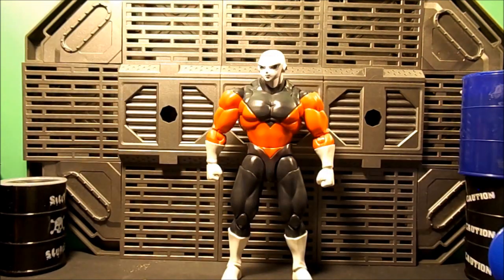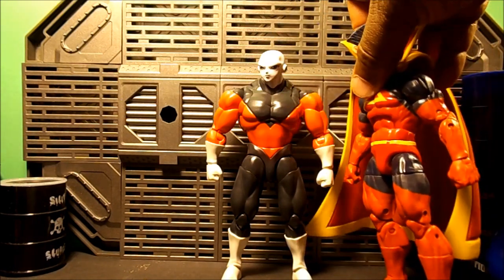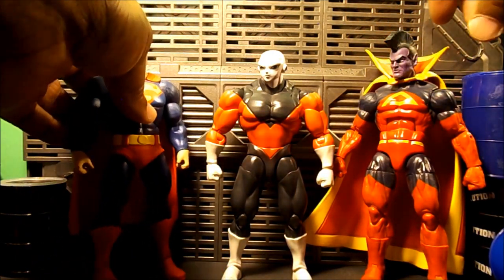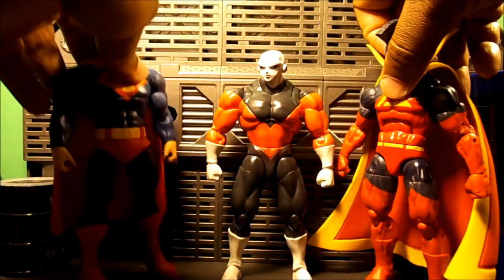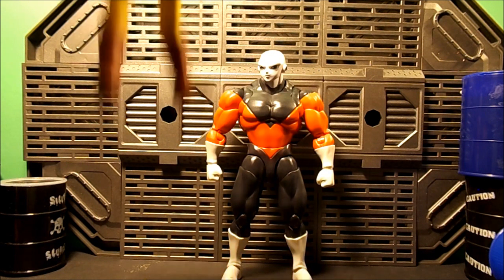There was a guy on Instagram — I don't know who did the photo — but he basically said this figure needs a cape. I'll just bring these two in because I like that. We're getting One Punch Man here with his cape on.